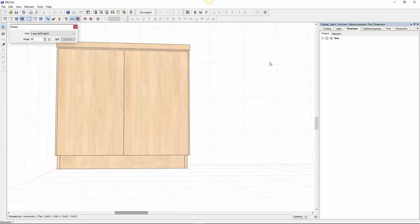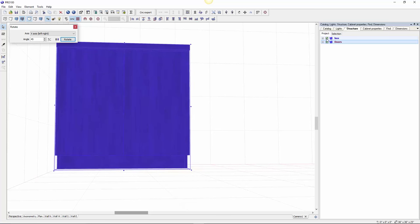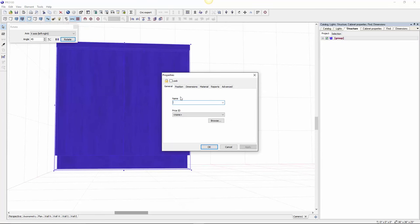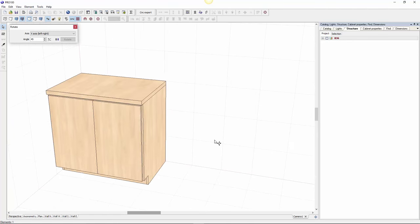Now the door can be part of the box. Let me group everything together and call the whole thing '36 inch base cabinet' — normally people call it B36, meaning it's a base cabinet that's 36 inches wide.